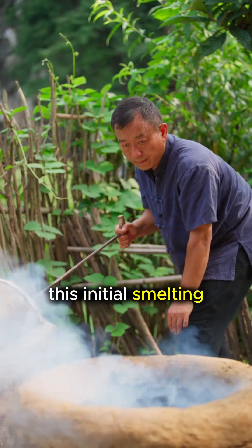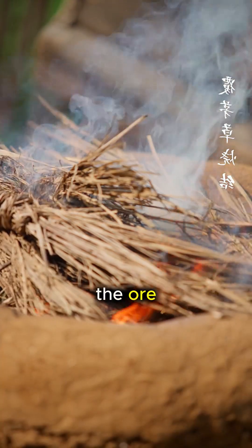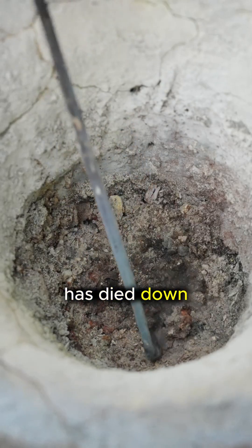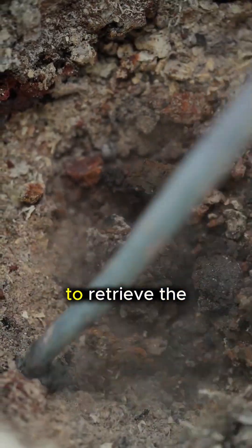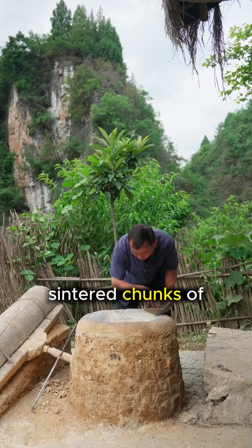This initial smelting process burns off volatile impurities and fuses the metal particles within the ore into a crude alloy. After the fire has died down and the furnace cools, the artisan digs through the ash to retrieve the results. What remains are rough, sintered chunks of metal.